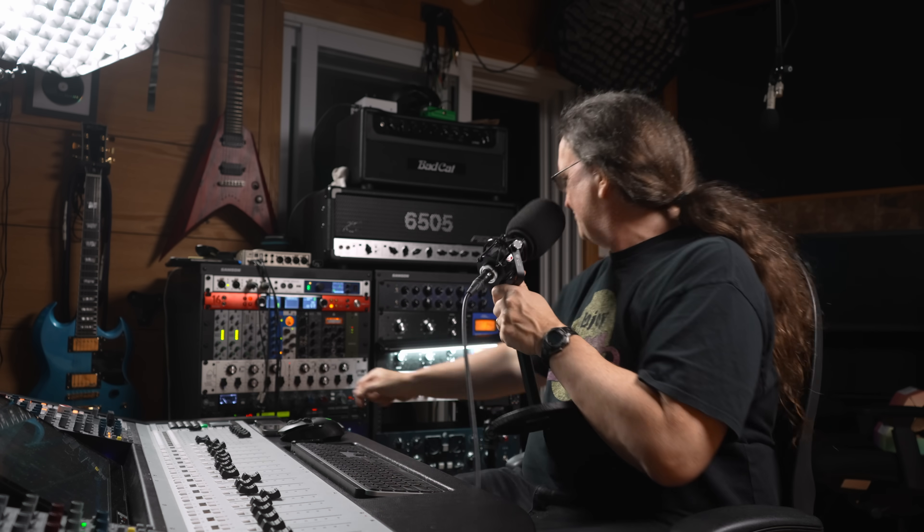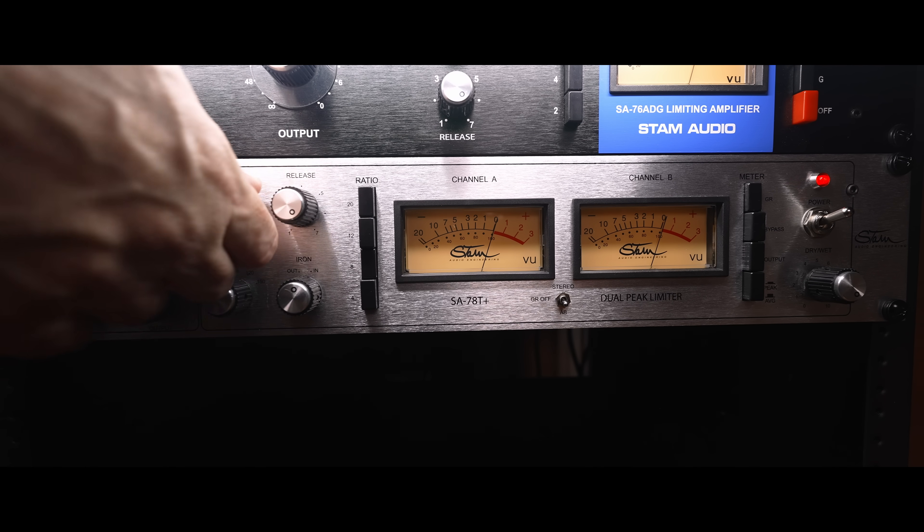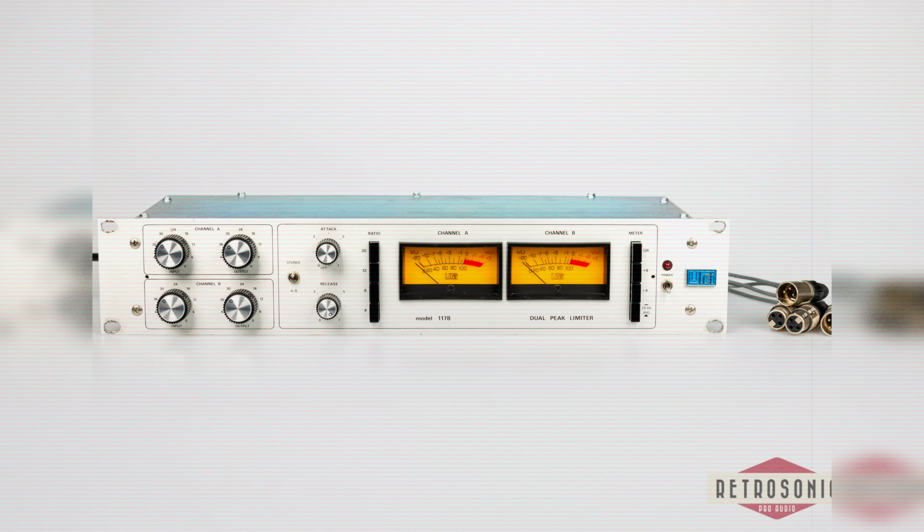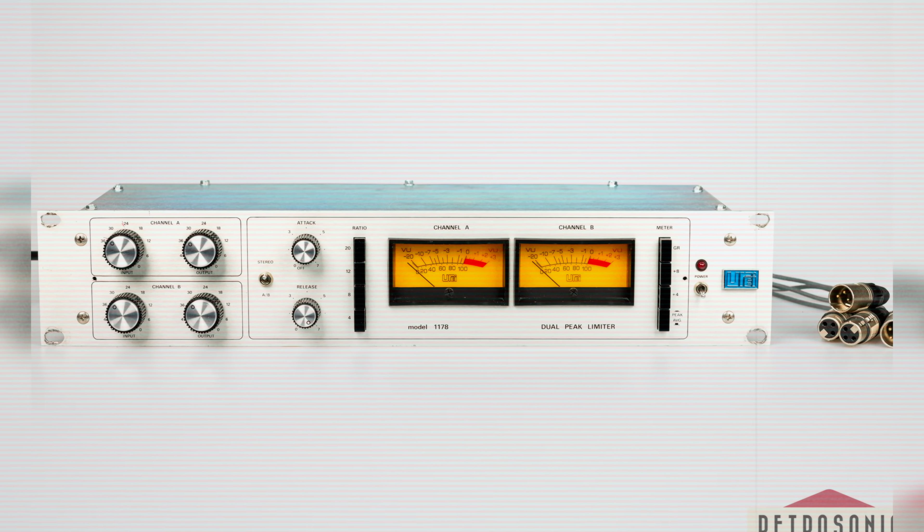That might be pushing it a little. It works great on rooms but may be a bit over the top on overheads. The crazy thing is, there's a little switch here on the attack — kick it in and it slows the attack down so you can use it on a full mix. An original 1178 can't do any of this: no switchable iron, no high-pass filter, no slow attack mode — it's just too quick and will crush everything. Let me swap out my Heritage Successor for the Stam 1178 on the mix bus.